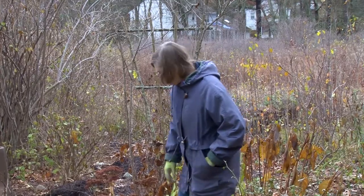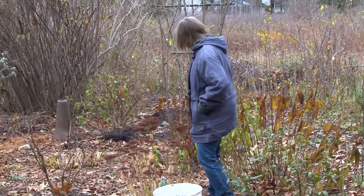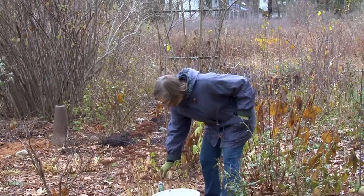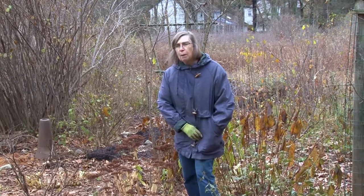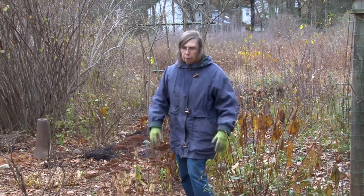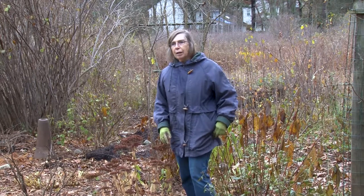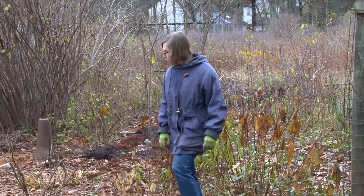Some things like Sedum Autumn Joy I leave because they add some winter interest, and they do look really pretty if they have a little snow on them. They can also be picked and used in winter containers. I usually fill my flower pots that are left out with evergreens, and I can use these in those containers. They add a little interest and can also be sprayed — gold or silver or red or blue or whatever color you want. They add a little color to the containers, or you can just leave them natural. I kind of prefer the natural ones.